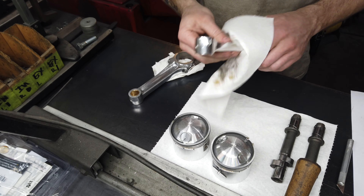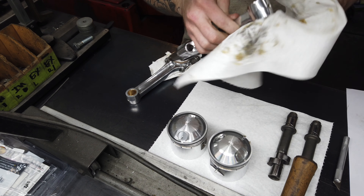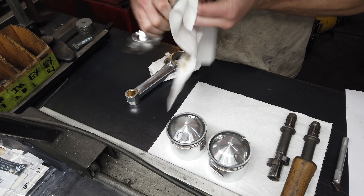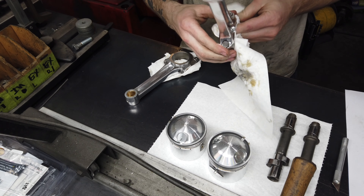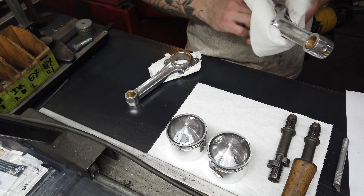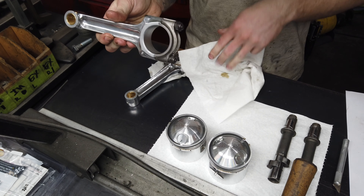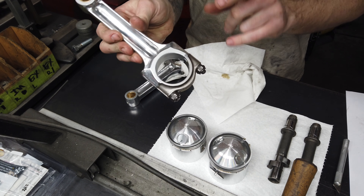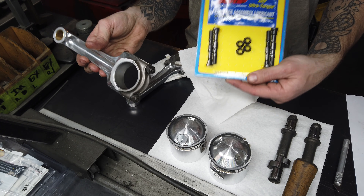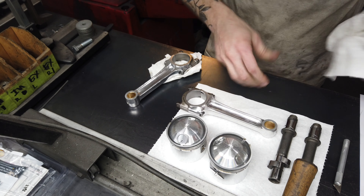Now we're going to start getting everything ready for balance. I was just honing the small end - I put new bushings in, which he supplied so that was quick and easy. I've got the two piston assemblies here. I didn't do the cylinders for this so he just sent them along in the box. All I have to do is get weights off of them. He has his original small big-end bolts and nuts, and I'm going to put an ARP kit in. We need to get that mapped out.